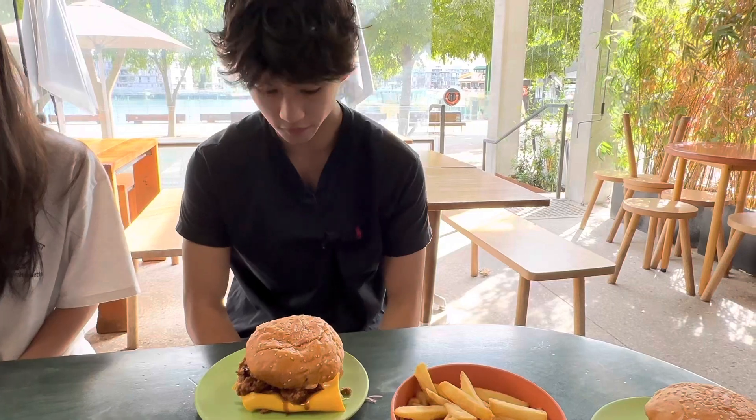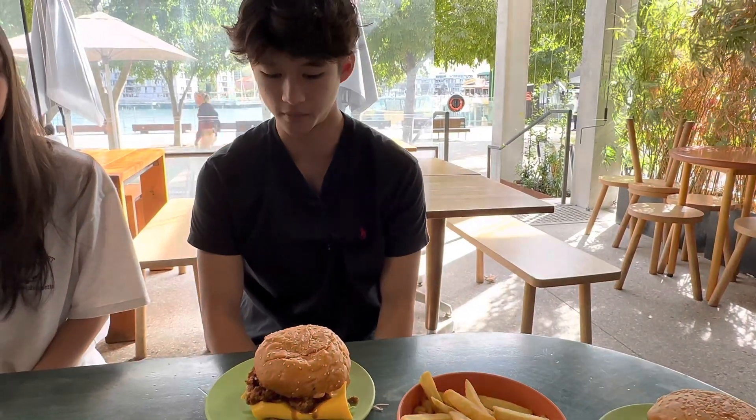Nice toaster bomb. Very good. I'm gonna give this a 7.5. So that's Ume Burger on Barangaroo Wharf in Sydney. Thanks for watching — make sure you guys like and subscribe. Catch you guys in the next one. Bye.